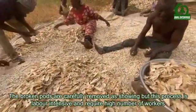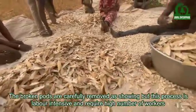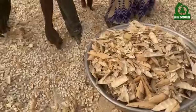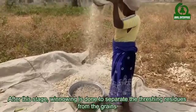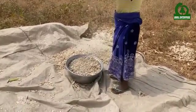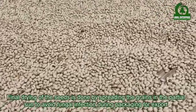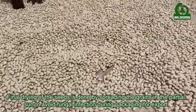The broken pods are carefully removed, but this process is labor intensive and requires a high number of workers. After this stage, winnowing is done to separate the threshing residues from the grains. Final drying of the seeds is done by spreading the grains in partial sun to avoid fungal infections during packaging for export.